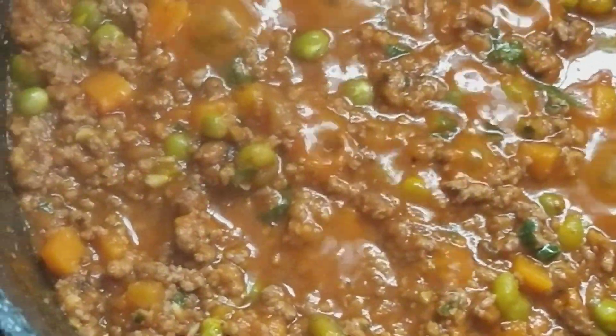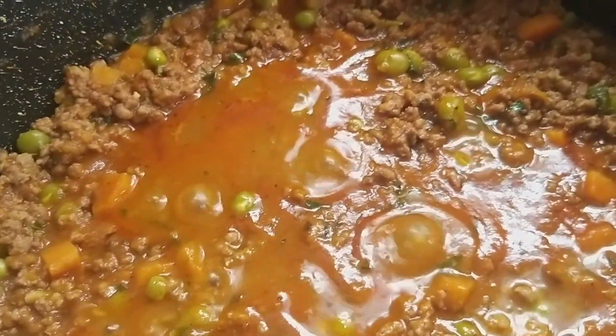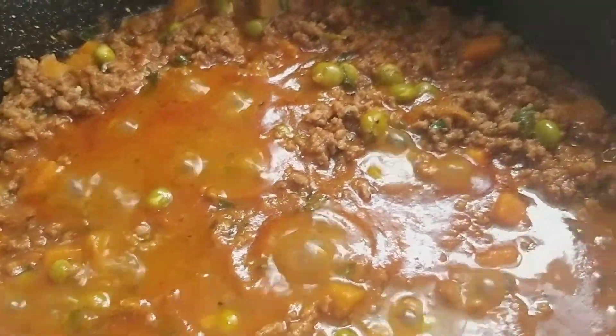There you have it guys — simple minced meat sauce at the comfort of your kitchen. Thank you for watching. Remember to subscribe to the channel, give us a thumbs up, and leave a comment.